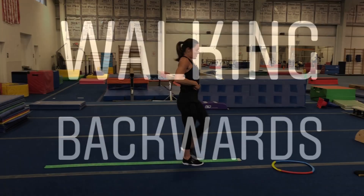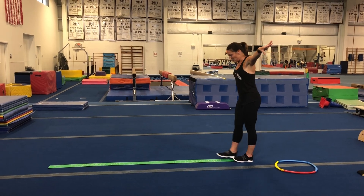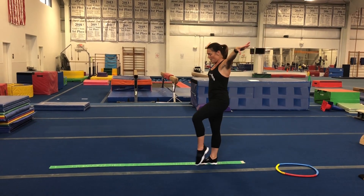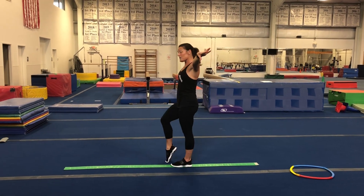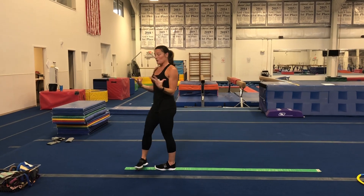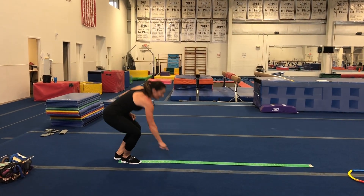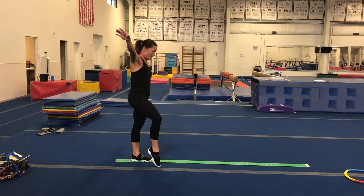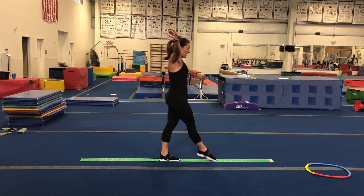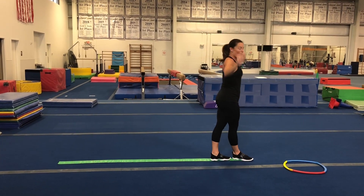The next one I want you to try is toe taps. Standing on the line, we're just going to tap one foot down, then the other foot down. If you want to get creative, parents — if you have some paper plates, you can put them on each side of the line, so when we walk we tap a paper plate. Sometimes we use cones in class, but you might not have those. This gives you practice standing on one foot.